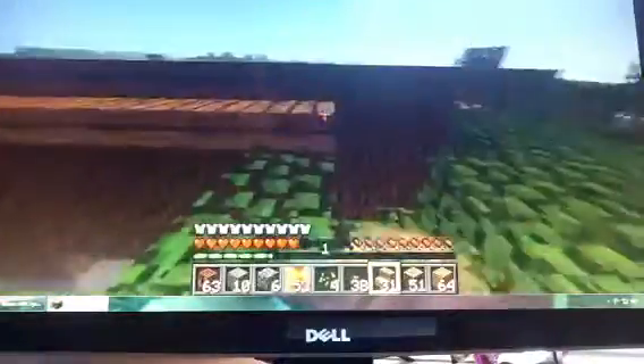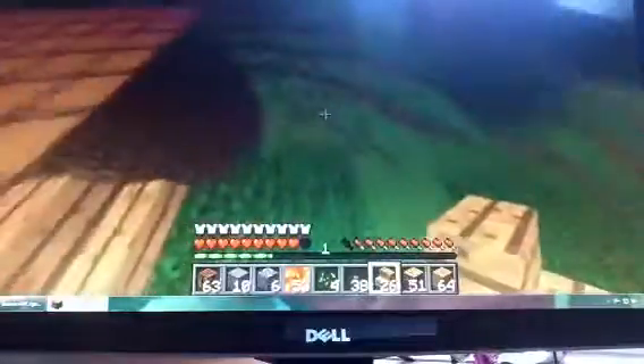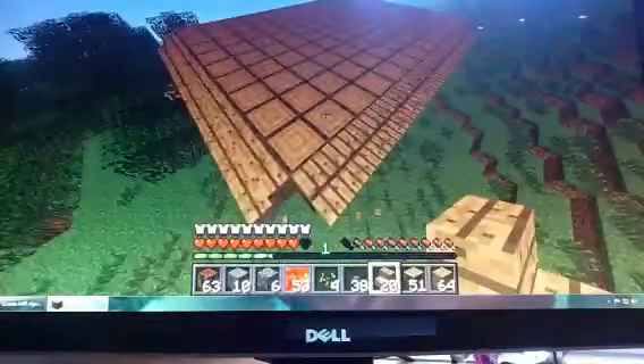Stupid trees. Making stairs like this — no. Here's this.